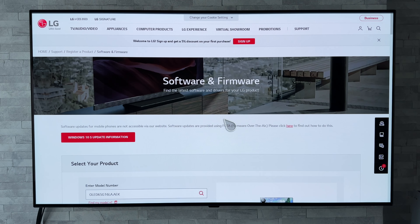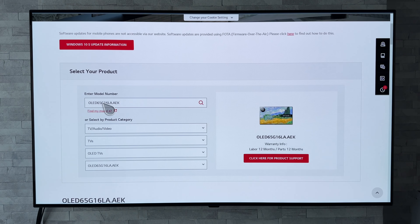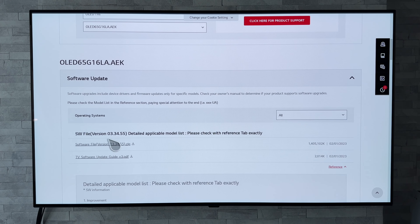So we're going to first start off by taking a look at LG's UK website at the software and firmware page. If we scroll down, I've inputted for a 65 inch G1 and we can see that the new software version number is 03.34.55, coming from the previous version which was 03.33.11.